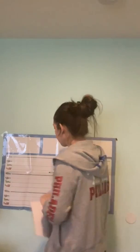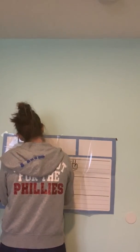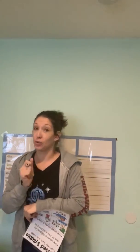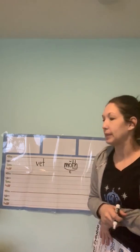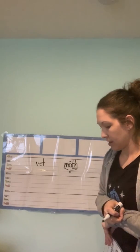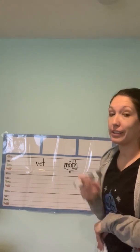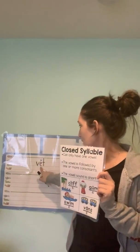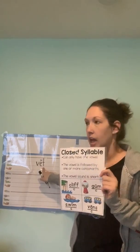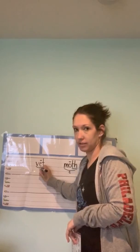Let's do an easier one: V-E-T. Look at my mouth — V-E-T. Write it and then I'll write it. If you wrote V-E-T, you are correct. We don't have a digraph, so we go straight to our vowel. Does it say /eh/ like 'ed' or 'elephant,' or does it say /ee/? V-E-T — you're right, it's a nice short sound, so we put a breve over top of it. Checking the poster: one vowel, followed by one consonant, makes a short sound. It is a closed syllable, so we scoop it and put that C for closed.